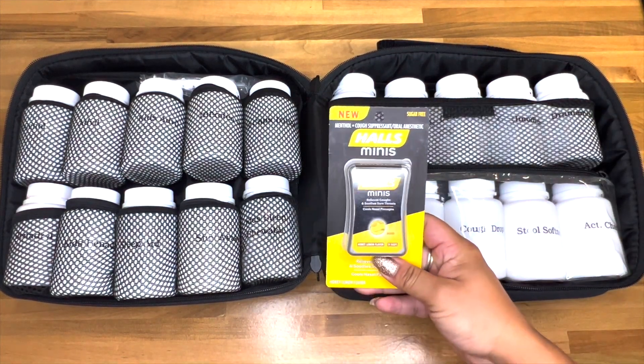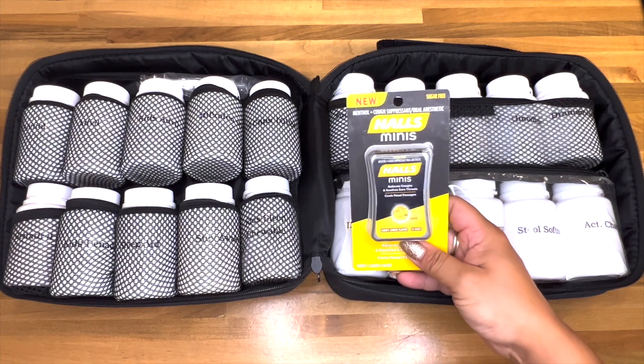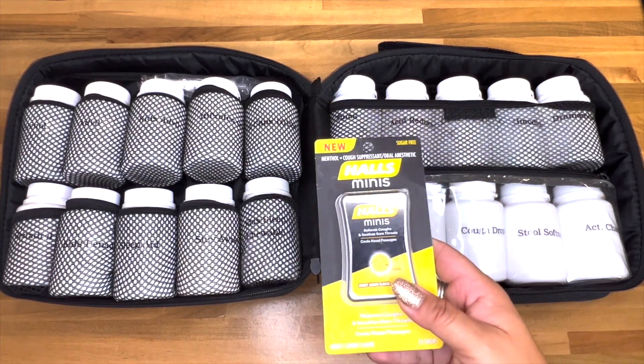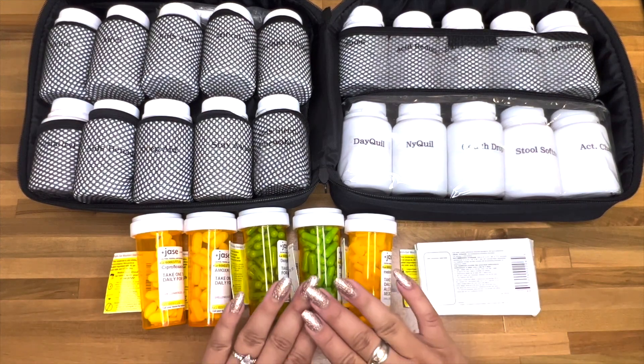I found these mini hauls of cough drops and thought they would be really good to keep in your purse or an emergency kit - they're super tiny, which is great because cough drops usually take up so much room.